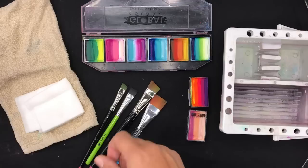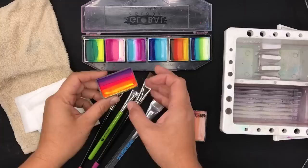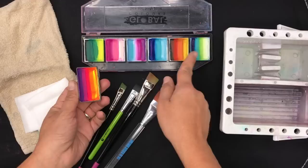Hey lovely YouTube watchers, Maria Mitchell here bringing you another face painting tutorial. Today we're going to learn how to load up split cakes. If you're new to face painting, you'll have noticed that there's a lot of these out in the market. This makes face painting really convenient because you're able to brush on all these beautiful colors all at once.